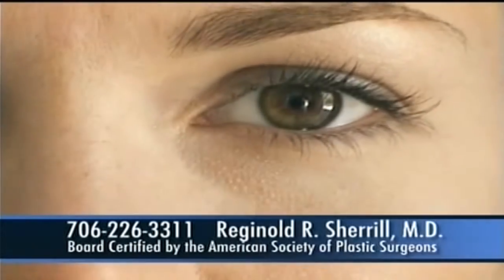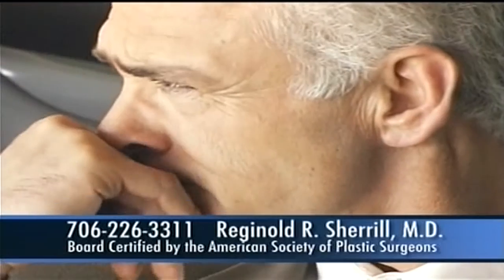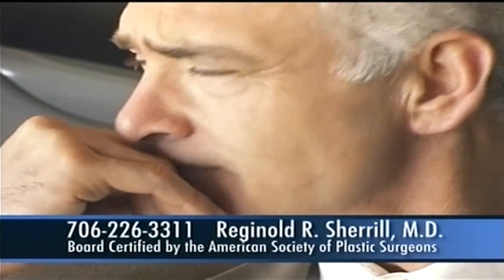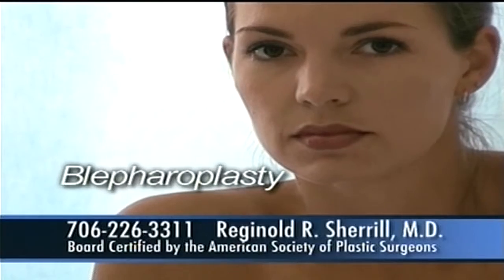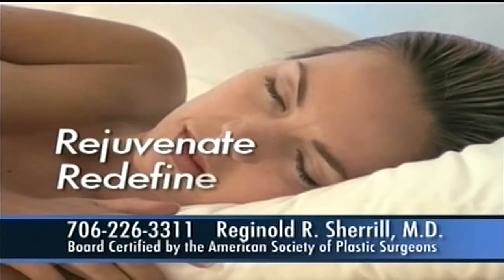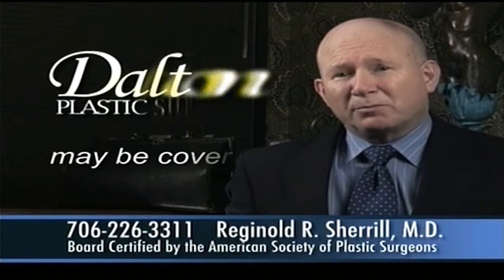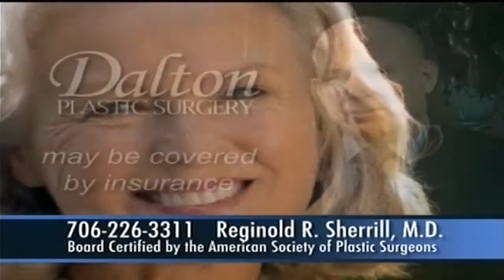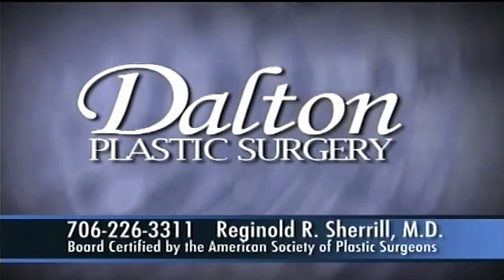Have you ever heard the term, "your eyes are your expressions, the windows to your soul"? But when your eyelids look tired and they start to sag, it will make you look much older than you actually are. There is a simple surgical procedure called a blepharoplasty, or eyelid tuck, which can help to rejuvenate and redefine the contours around your eyelids. It will even improve your fields of vision, and a portion may even be covered by insurance. We can help redefine how others see you.